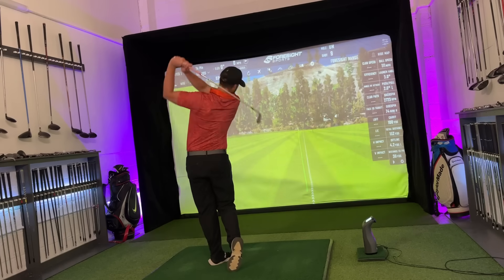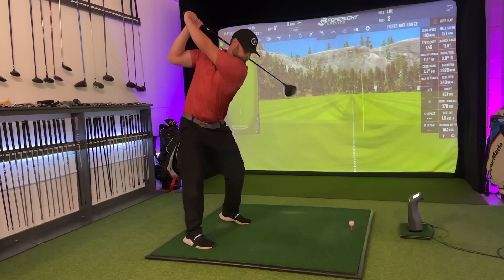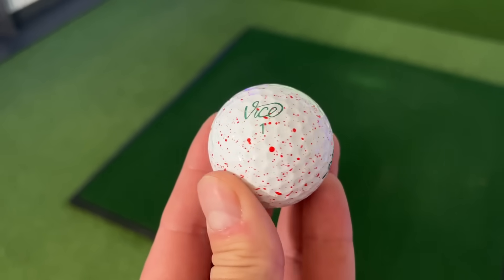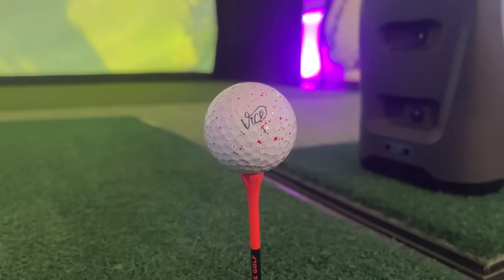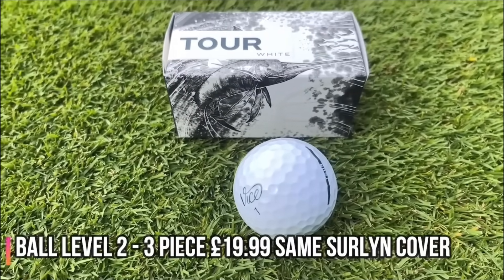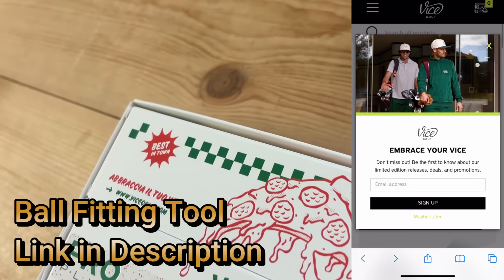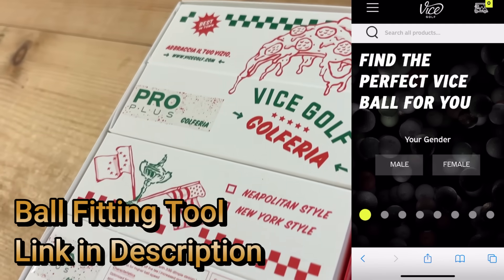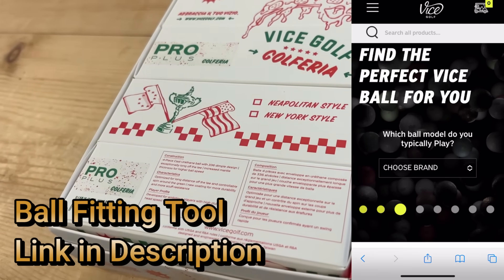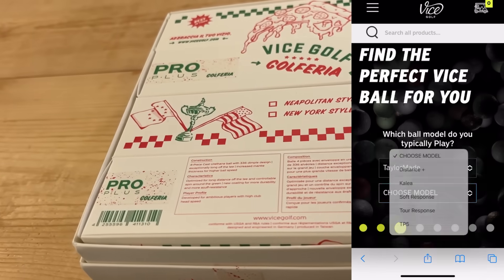We search for expensive clubs that can give us more ball speed, better launch and feel around the greens, whereas most of the time you can find an affordable ball — which might not be the brand's most premium choice like the Vice Pro Plus, but instead an option like the Vice Tour, which would suit your game better and not cost as much. If you're not sure which ball is best for you, Vice Golf actually have a free ball fitting tool, and I highly recommend trying that out.